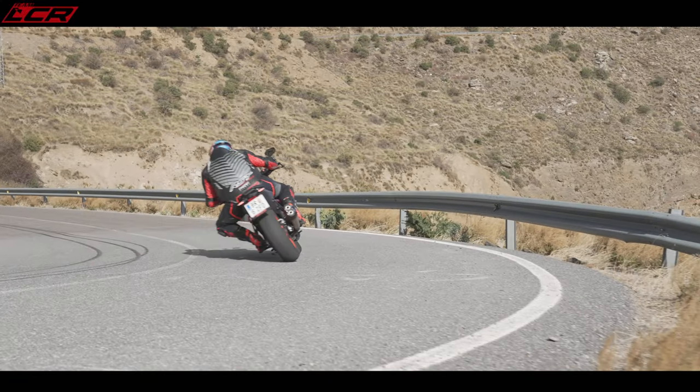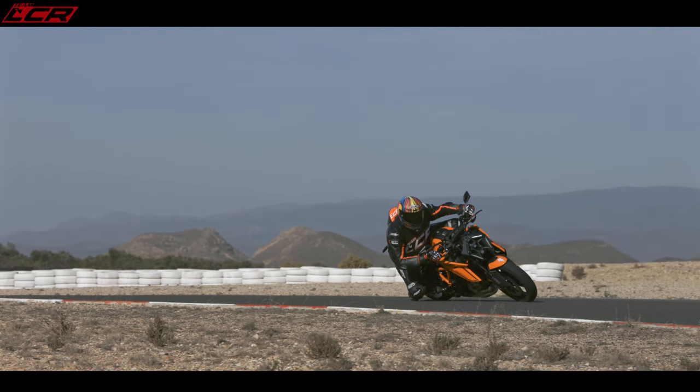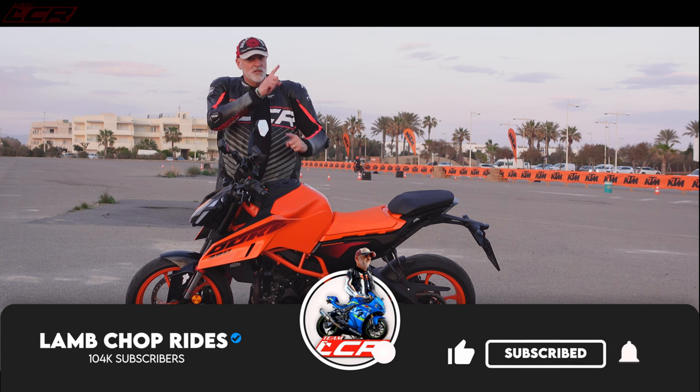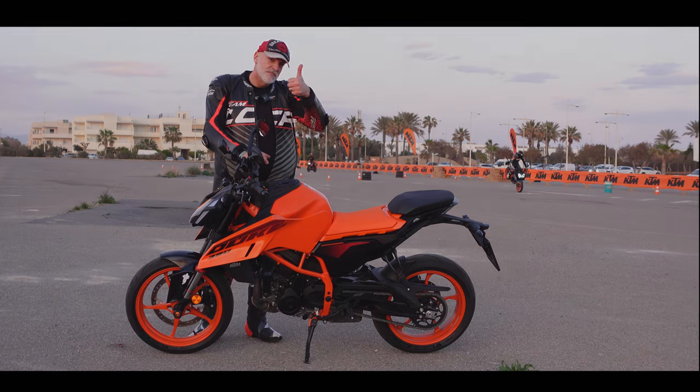As part of this series of videos, we're taking the 990 out tomorrow, and then in the afternoon we're taking the new 1390 around the circuit at Almeria — I cannot wait for that. Those videos are probably already out, so I'll chuck them at the top if you haven't seen them already. Nice job on the 390, KTM. See you there, guys.